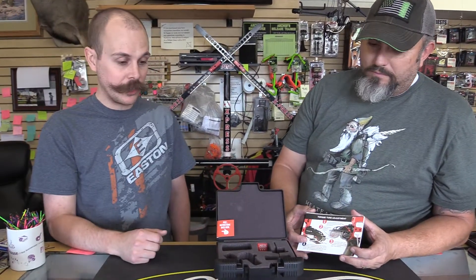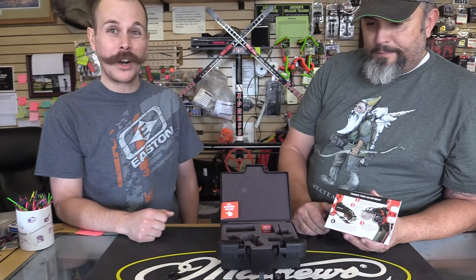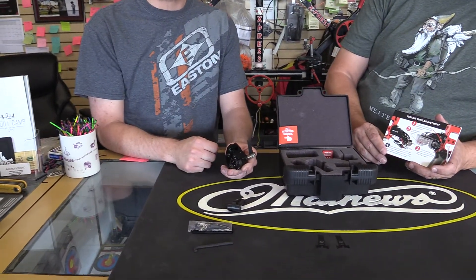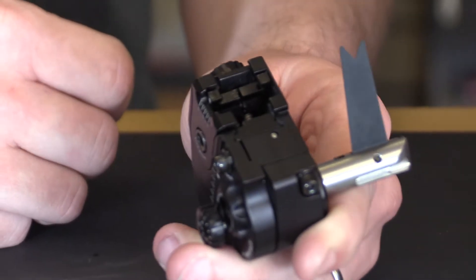The next thing we can do and talk about — either in this video or another — is how to put it on the bow. We will do a video and mount it on the new 38 or 34 so you guys can see it, and we'll go up and shoot it. You will need one of the new target bows because of the integral rest mount — you'll need a new Matthews target bow for this rest to mount. Thanks guys, appreciate your time — like, watch, do all that good stuff. Thank you very much.